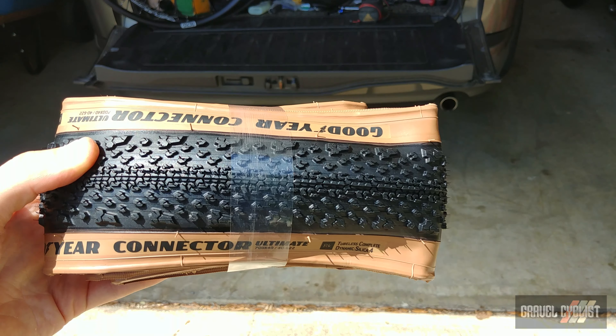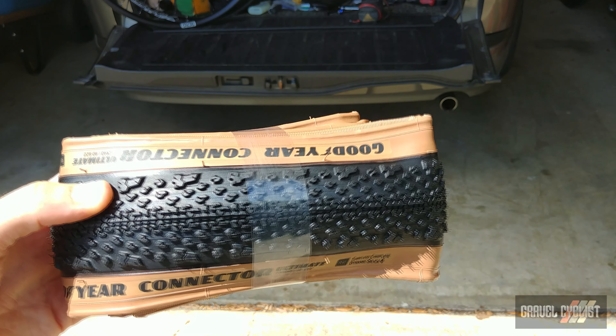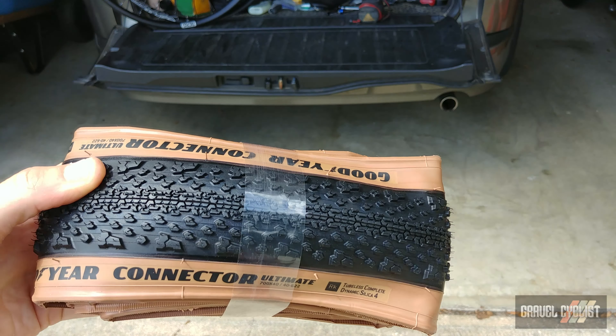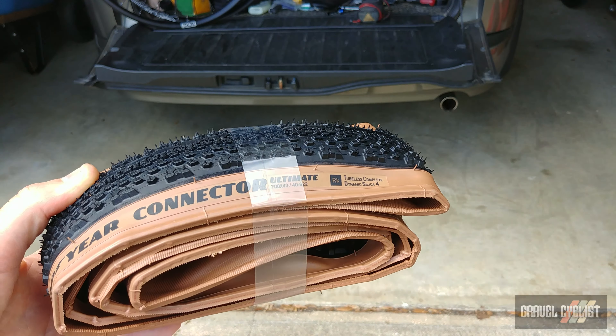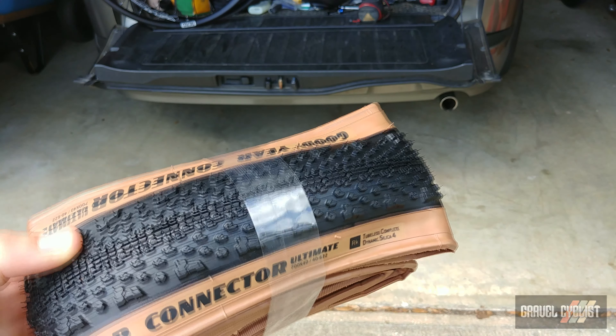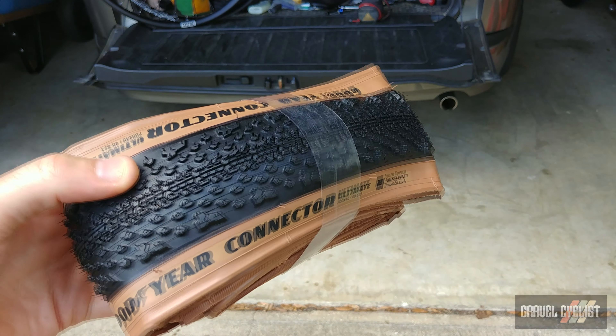Here's a close-up of the versatile tread pattern featuring tightly spaced center knobs combined with aggressive side knobs, mated to Goodyear's tubeless construction casing. This is apparently a fast-rolling, highly tractable all-terrain tire ready for anything from back roads to single track.